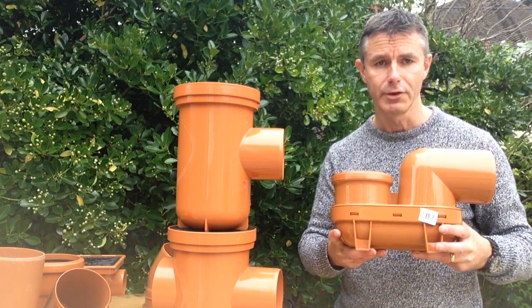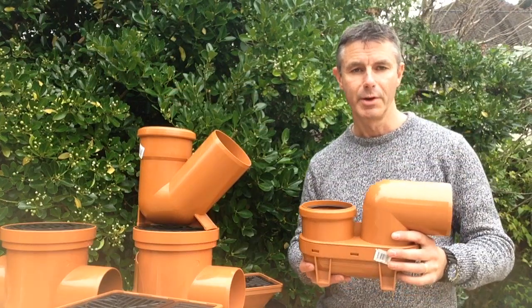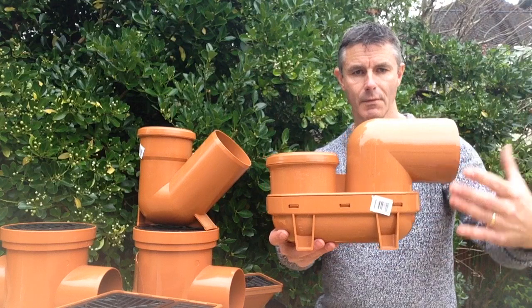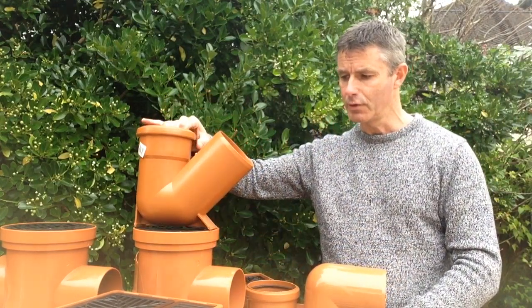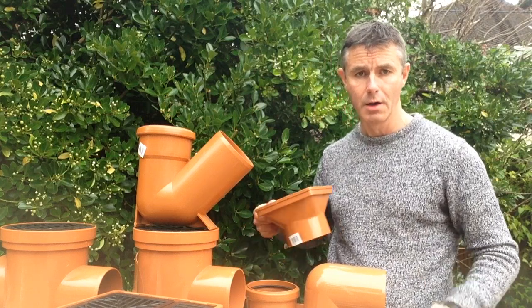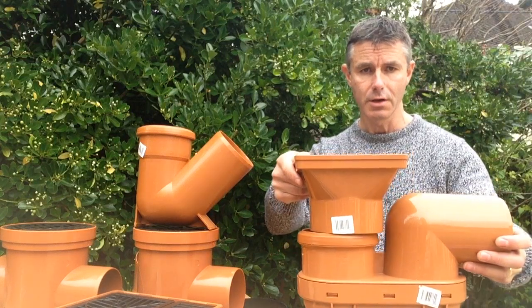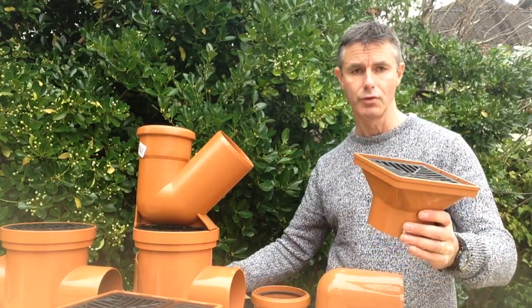Let's have a look at the two different types and we'll start with the P-trap gully. There are two types of P-trap available: one with a 90-degree outlet and one with a 45-degree outlet. Both of these P-traps require a hopper to bring your waste or rainwater pipe down inside, which you then connect the hopper to the gully.